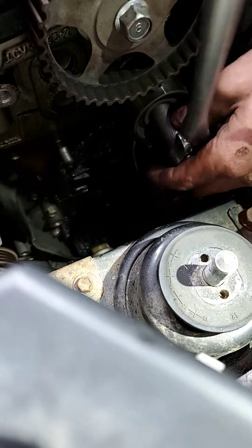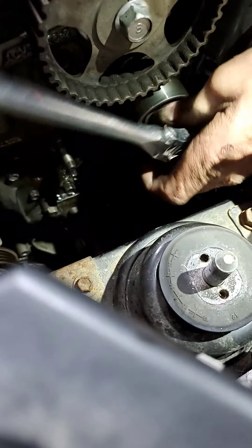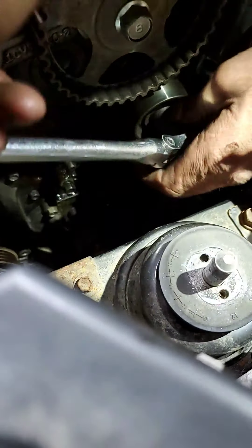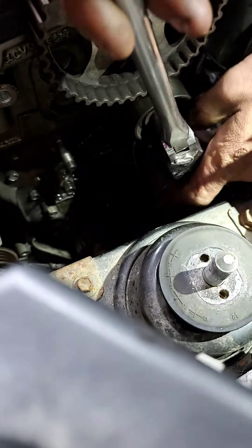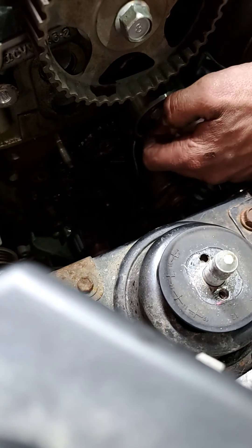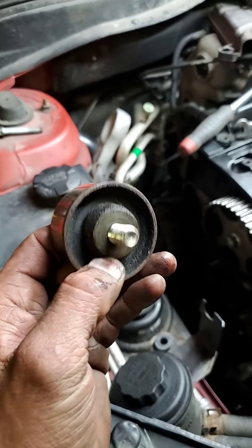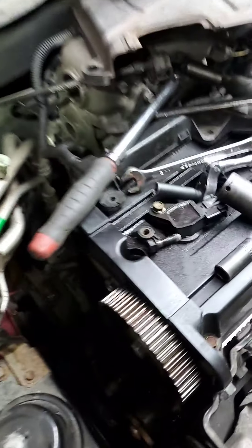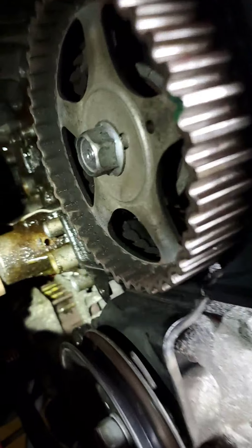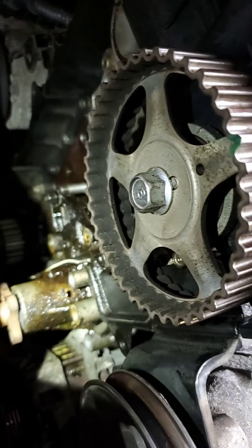I'm taking this off just for a little bit more visibility. We're cleaning up the surface for the water pump. It should have a piece on the back side, like a spacer, and then a nut that goes through it to keep it together. Now that we got that done, there's our water pump.